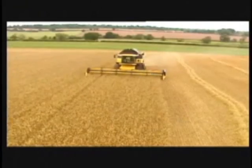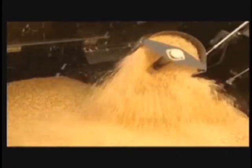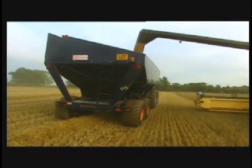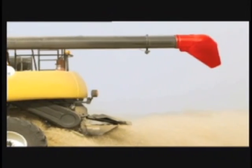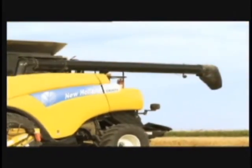Using the CR Twin Rotor Combine, you can harvest more grain and unload quicker than ever before, with a grain tank capacity of up to 350 bushels and an unloading speed of 3.2 bushels per second. To make this unloading speed possible, the grain unloading auger spout has an end discharge design, providing an increased effective auger length of 24 feet. A new anti-dribble device ensures every grain goes into the bin.